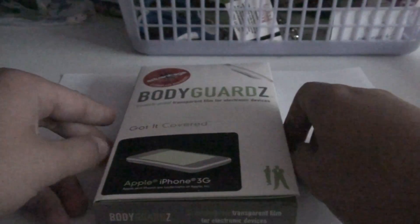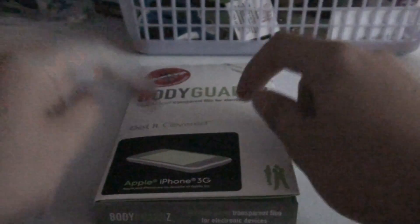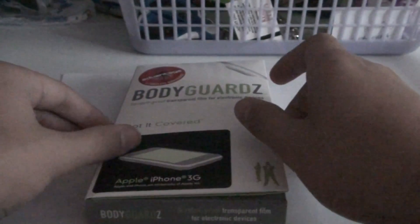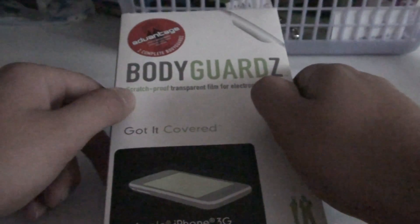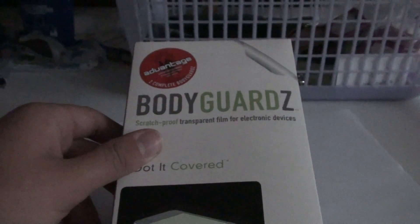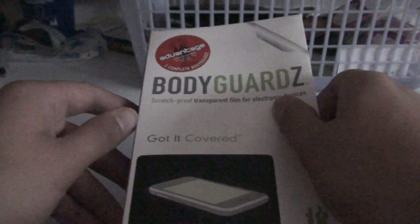Next we have the second most popular item, the Bodyguards, which I currently have installed on my iPhone 3G because I found it to be the most successful item so far — better than the Invisible Shield, yes. When you first get it, again, attractive design. Sometimes when you see these with other people you're like, wow. I didn't want the Best Skins Ever at eight bucks — but it has nothing in it, no solution or anything.